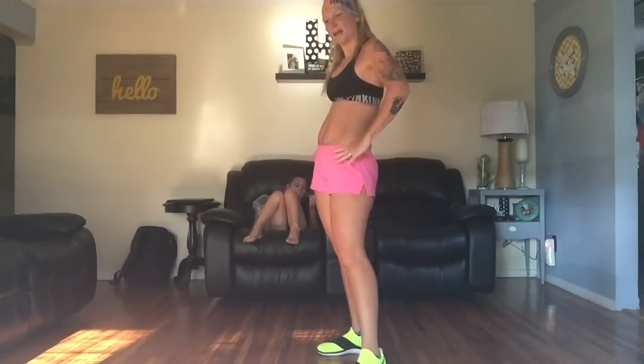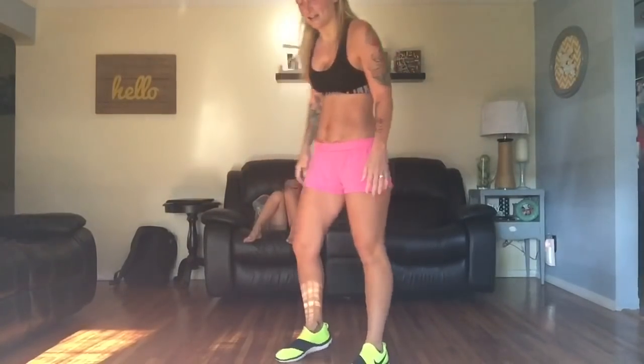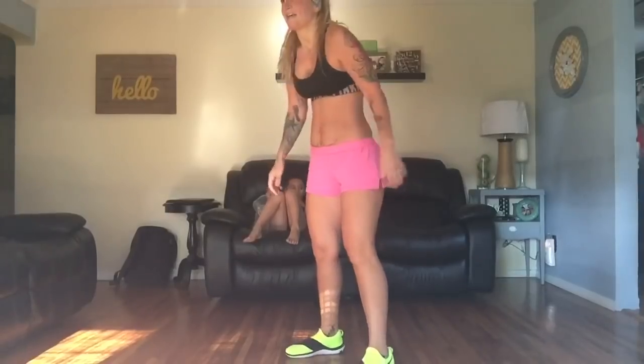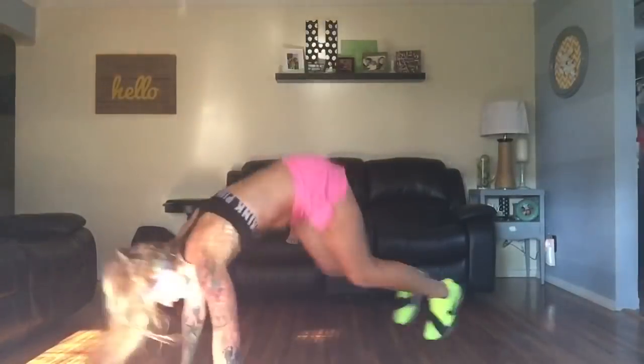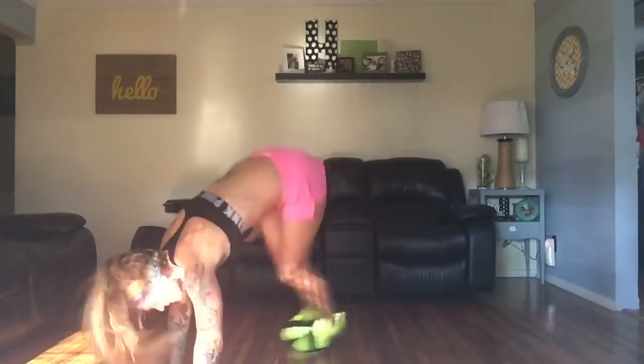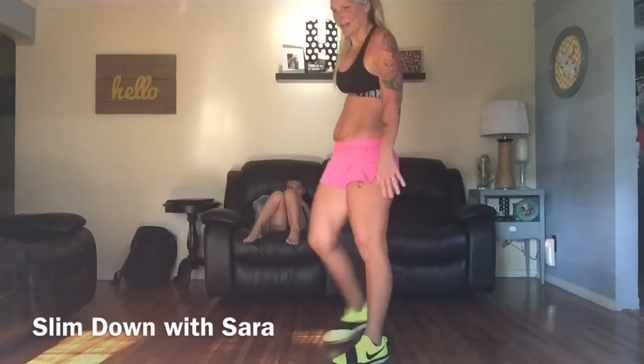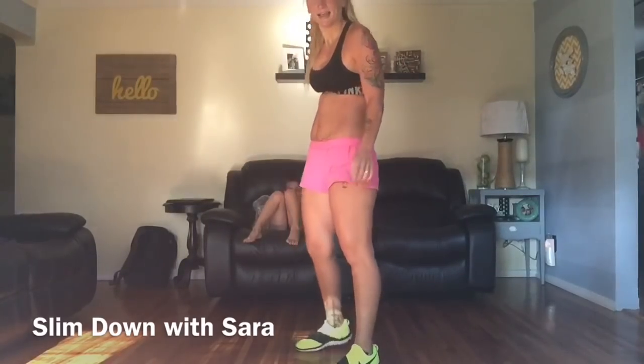Alright, let's see if we can do five in a row because my heart rate is already going crazy. Here we go. Last one. Get it done.